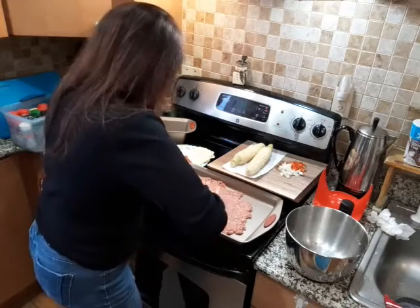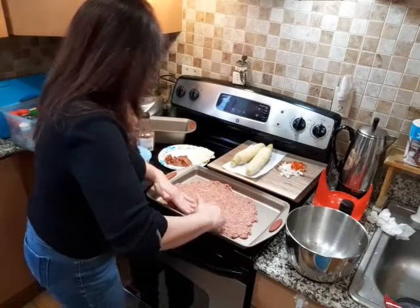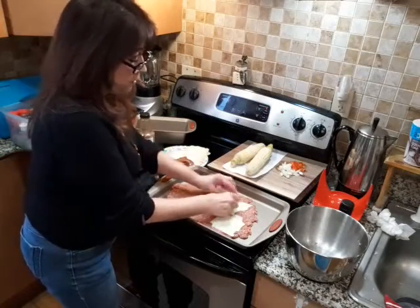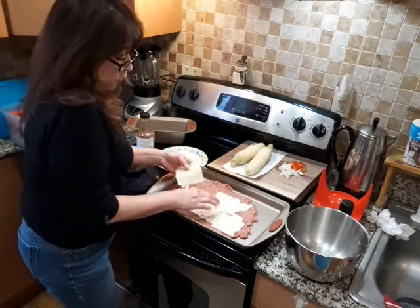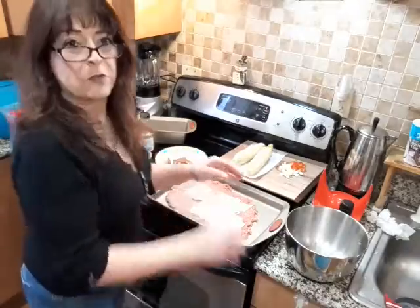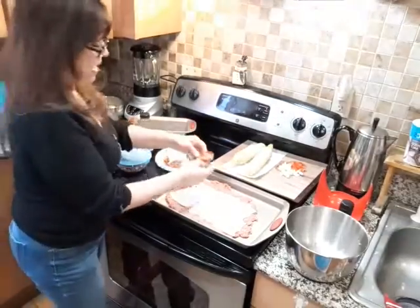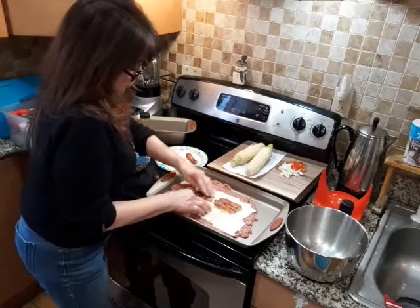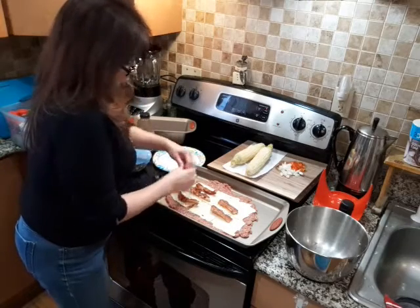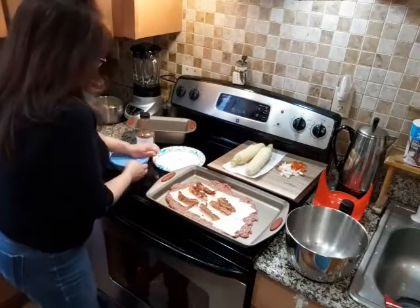I got it nice and flat. Now we're going to start adding our ingredients. We have cheese — you can use any cheese you want. This is American cheese, but you could use cheddar or Monterey Jack. I put another couple of pieces of cheese on there, and now we're going to add our cooked bacon. I got about six slices of bacon here — you can go more or less, it's whatever you want.